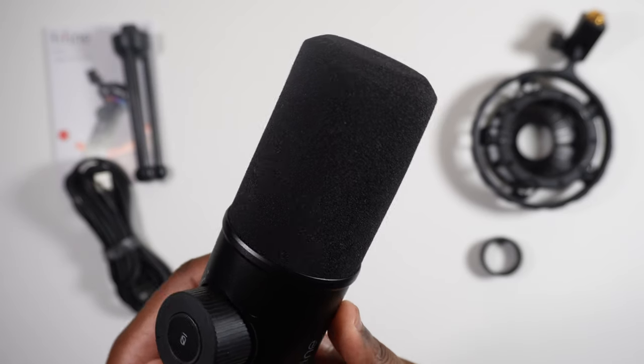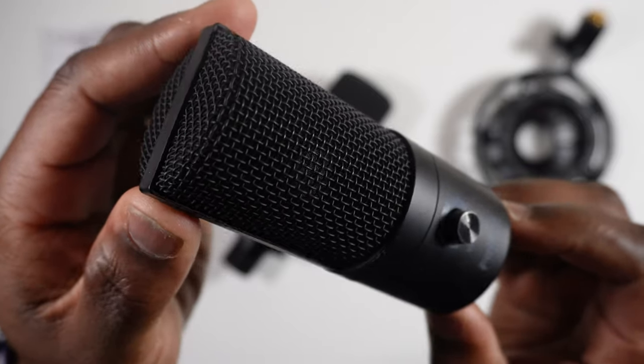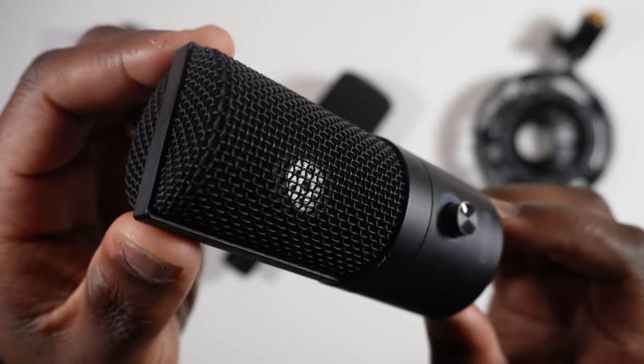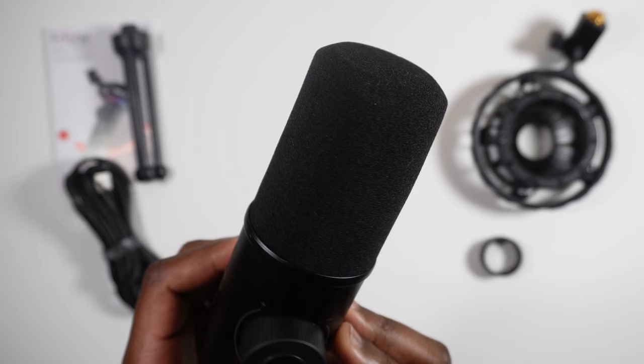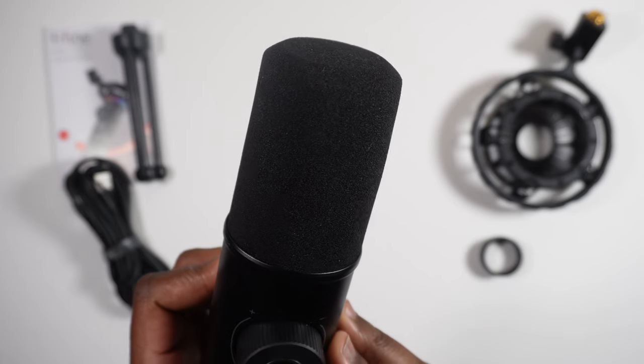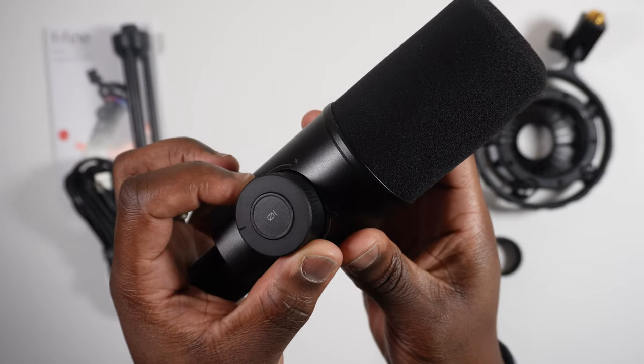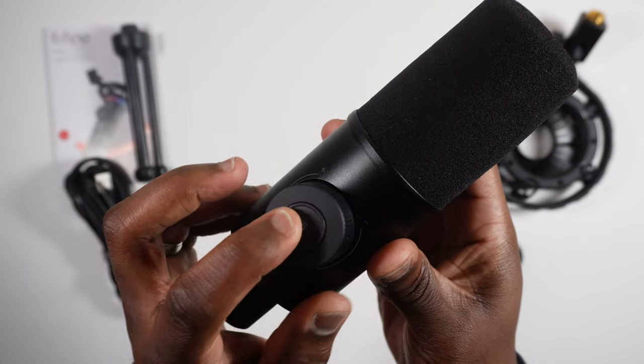This is Fifine's first big microphone that comes with a foam pop filter attached, which I much prefer compared to the metal grill you get on other microphones where you'd still have to purchase an additional foam pop filter to go over the top. Instead of a small dial at the front, you've now got a larger gain dial and a very sensitive touch-to-mute button at the center of the dial.